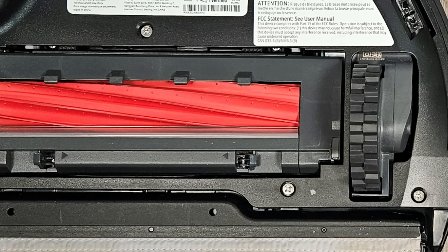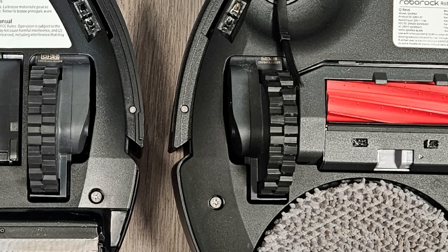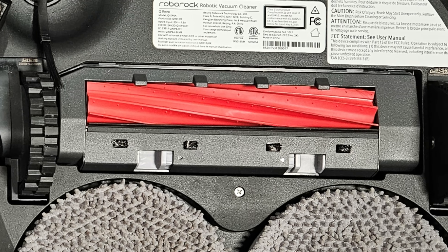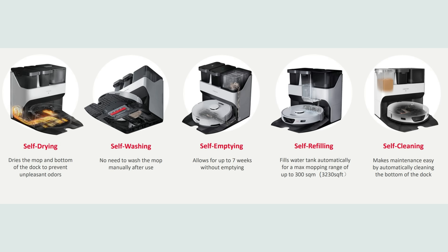Finally, the brush roller housing on the S7 Max is free-floating, while it's only semi-free-floating on the Q-Revo. Their docks are full-featured and both have the same functionality, except the Ultra Dock boasts a self-cleaning option.